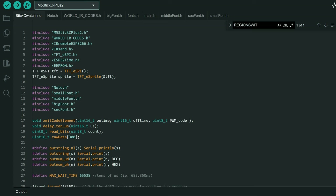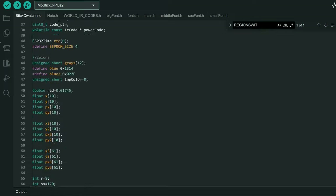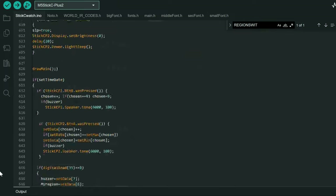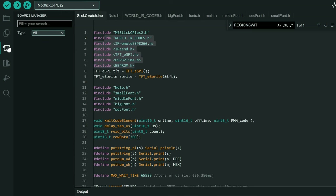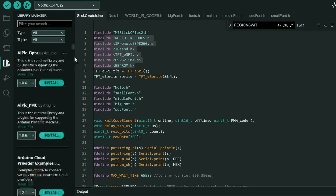I always share my source code. I've been working on this example for a while and I even had to modify some libraries to make everything work properly. For beginners it can sometimes be challenging to use my code because it requires configuring the Arduino IDE, installing necessary files, and so on. However, I will show you a simple way to install this example on your M5Stick C Plus 2 without the Arduino IDE.